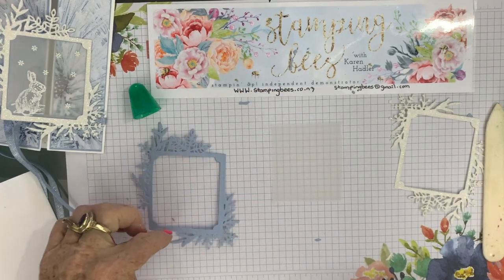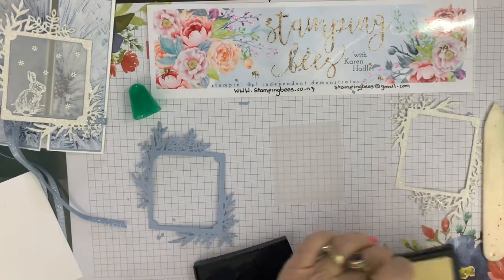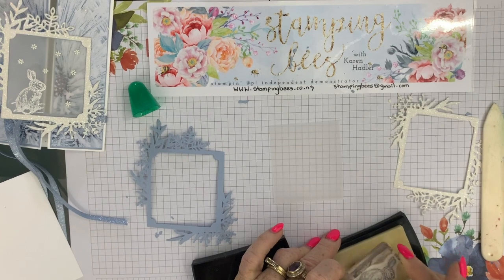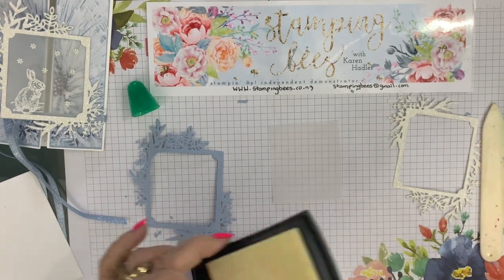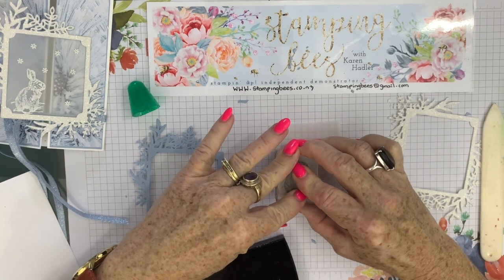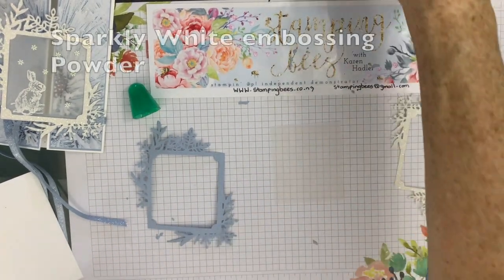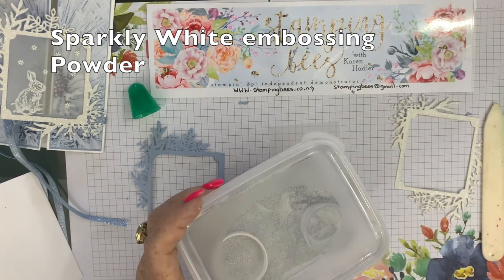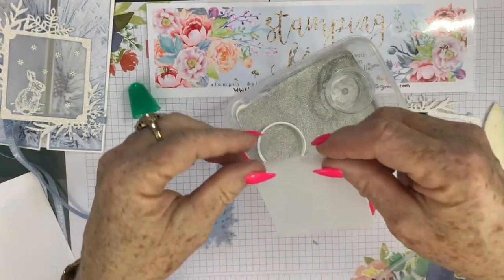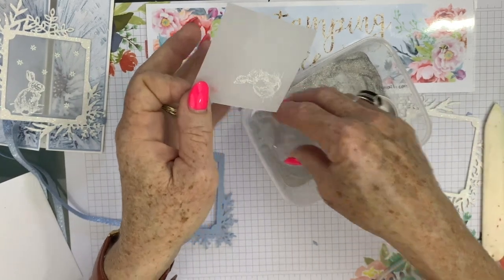I want to stamp this not too far from the bottom because it will be hidden. You can actually put this anywhere you like — I just decided to put it near the bottom because I liked it there, but you can put it in the middle or anywhere. So I'm giving it a good press. You can't see anything at the moment. What I have used is our new Glimmer or Sparkly White embossing pad, just to keep in keeping with the card with the sparkles — and of course those of you who know me know that I love my sparkles.